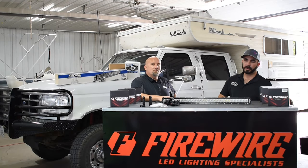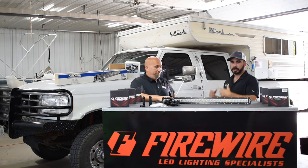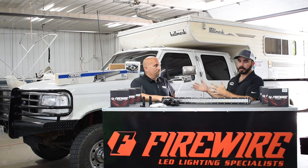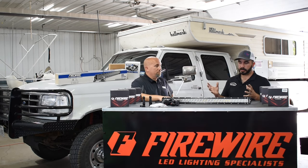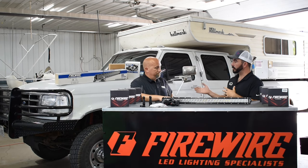Hey guys, Paul with CP Addict here today. We're at the home of Firewire LEDs with the owner of Firewire LEDs, Brian. He's here to talk about their products and some of the more significant things that we sell of theirs.